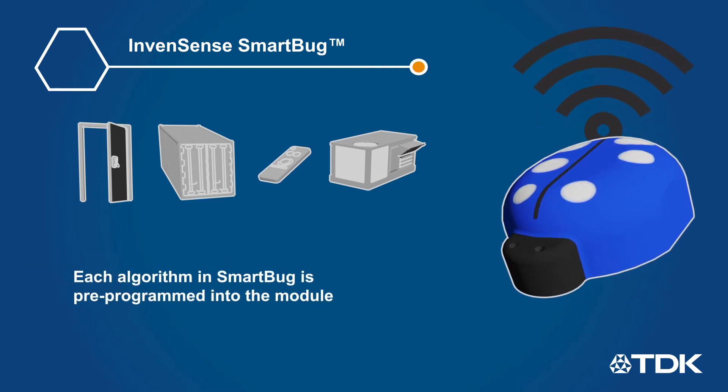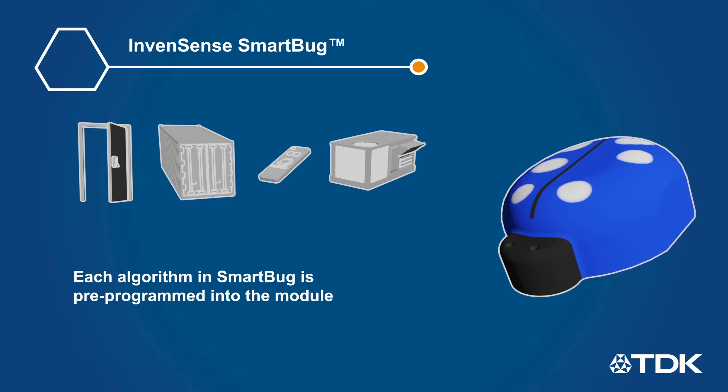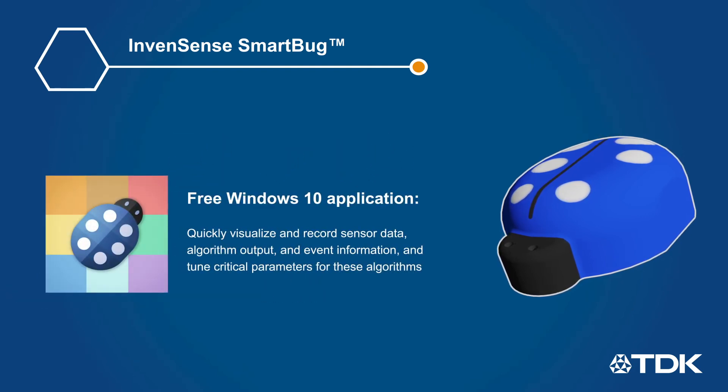You don't have to worry about any drivers, SDK, or special tools to gather intelligent sensor data from the SmartBug. The free Windows 10 application, available on the Microsoft App Store, allows developers to quickly visualize and record sensor data, algorithm output, and event information, and also allows them to tune critical parameters for these algorithms.